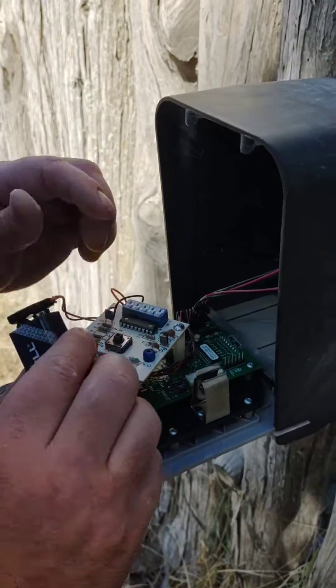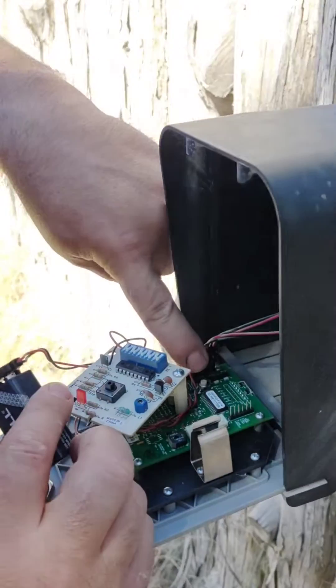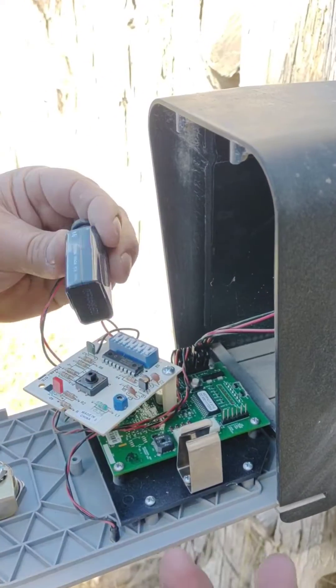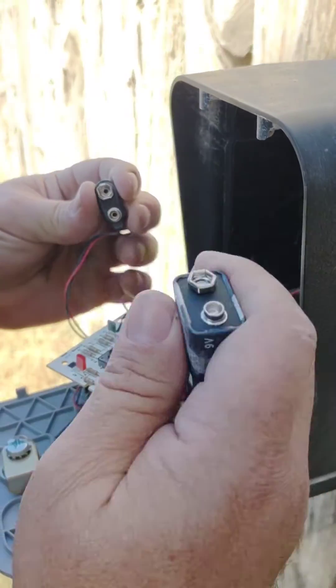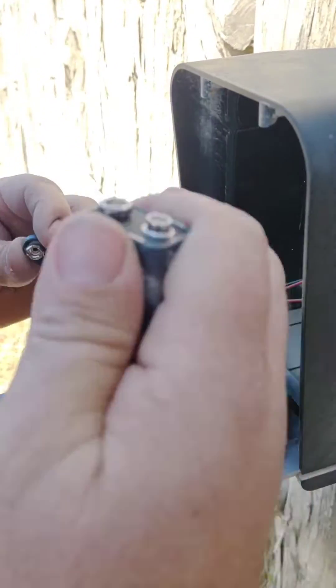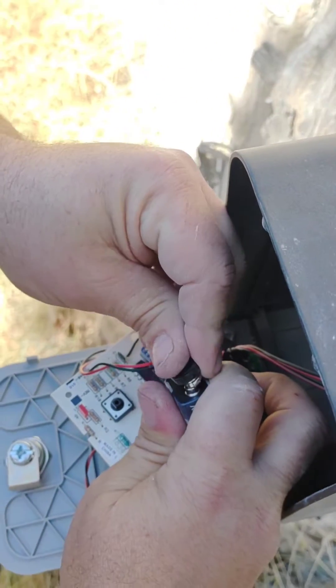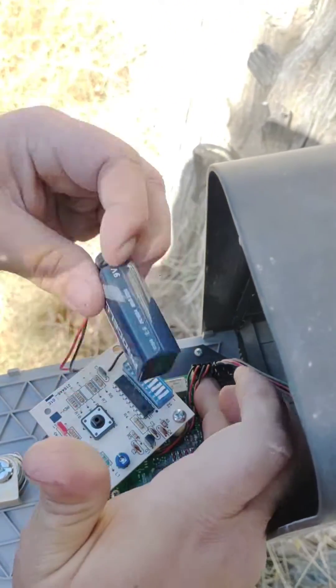Unmount your 9-volt battery and in here on the circuit board you'll see a white reset button. It's kind of difficult to do on your own, but just disconnect the battery, hold down that button — I'm reaching in here and actually using my ring finger — hold down the button and then reapply power to the battery, then let go of the button.